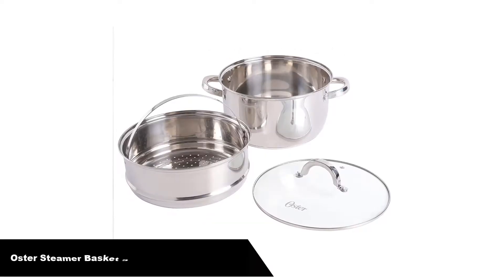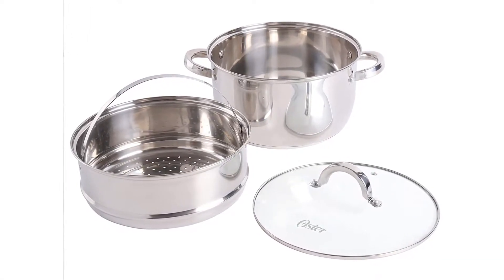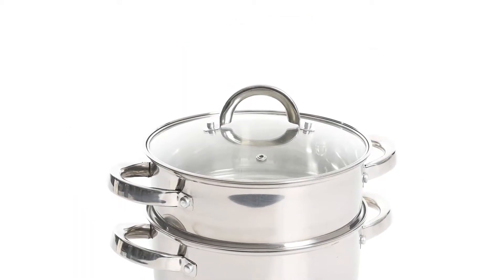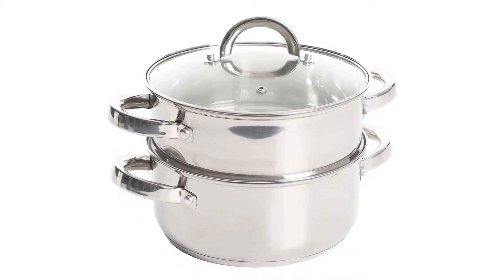Number 1: our overall best pick is the Oster Steamer Basket Stainless Steel Cookware. This basket is perfect for steaming vegetables and cooking rice at the same time, as well as re-steaming tamales as leftovers. It features stackable measurements — a stackable casserole and steamer with a maximum heating temperature of 400 degrees Fahrenheit.